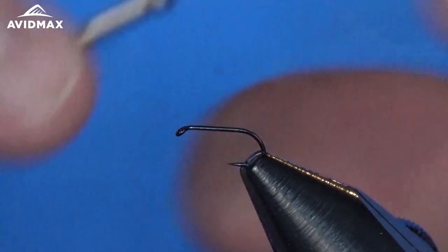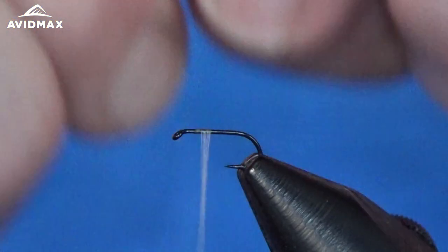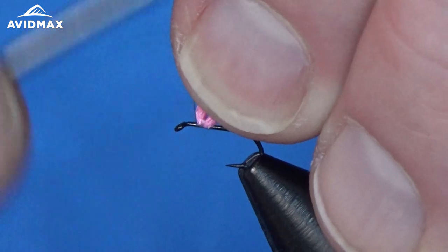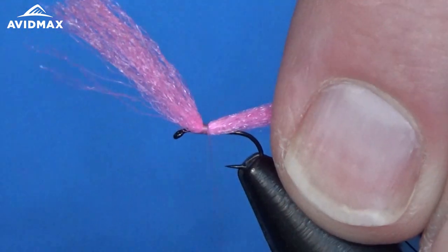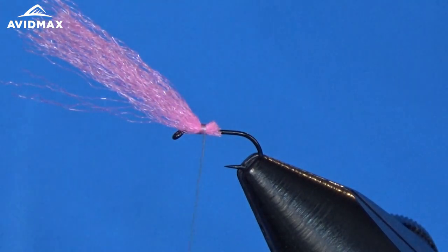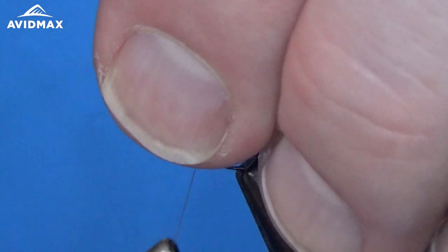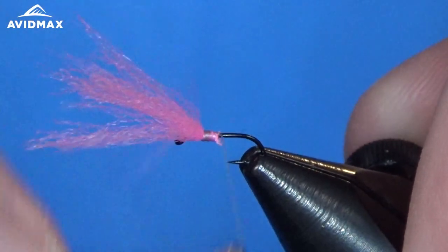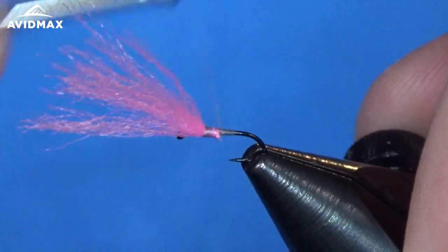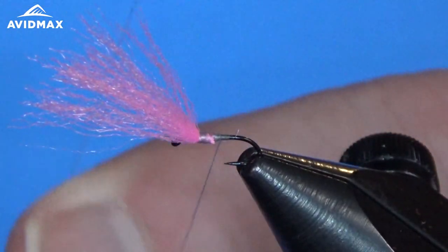To start out we have our hook set in the vise. I'm going to start the thread, and once we have it secure we can come in and tie in our polypost right on top of the hook shank — about a hook eye back on the shaft. Secure it down and cover up the back end where our body is going to end up being.